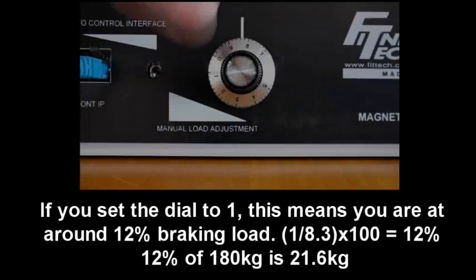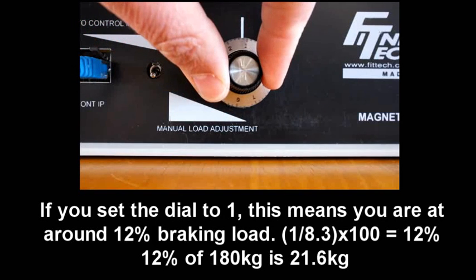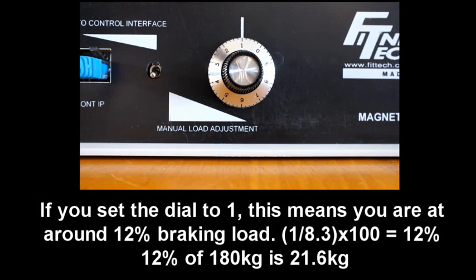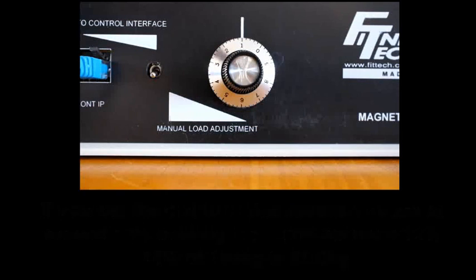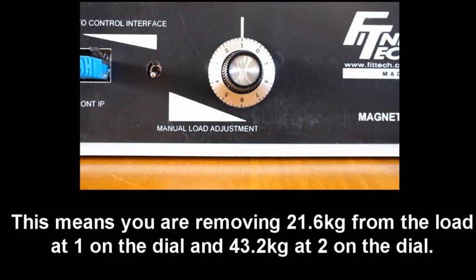You can see a video on this by following this link. If you set the dial to 1, this means you are at around 12% of braking load. 1 divided by 8.3 times 400 gives you 12%. 12% of 180kg is around 21.6kg. This means you are removing 21.6kg from the load at 1 on the dial, and 43.2kg at 2 on the dial.